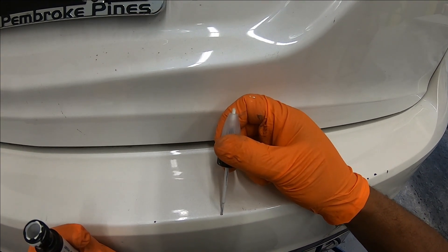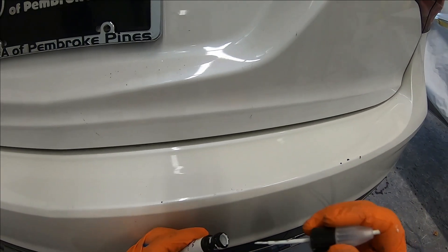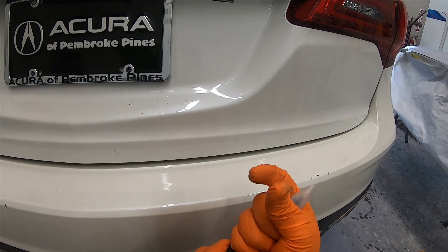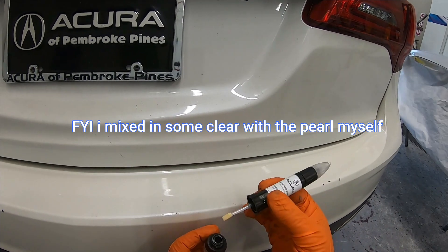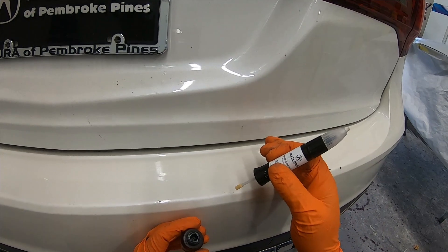Then you can go ahead and touch it up just like that. Now the other part down here is where you would usually find your clear or your pearl — in this case it's white, so the pearl mixed in with a little bit of clear is down here. Once that's dry you can use it and brush it up.